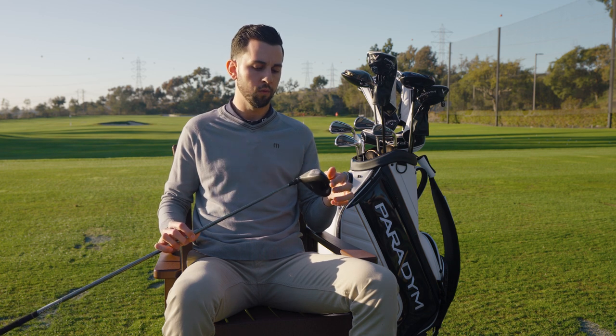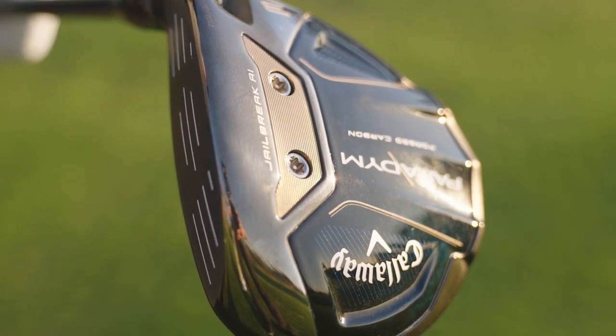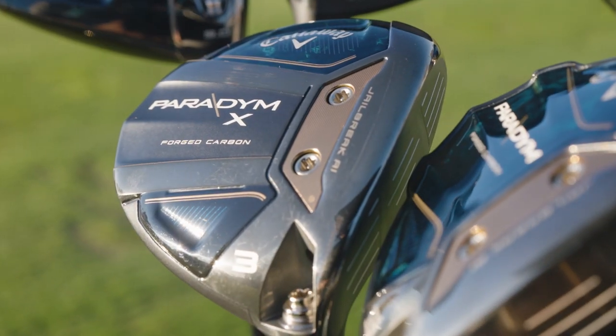With the three models, we'll have the Standard, which features the full forged carbon sole — we feel that's going to fit the majority of players. We're going to have a 3, 3+, 5, 7, 9, 7, 11 — if you need it, we'll probably have it in the Standard model. Similarly to the drivers, we're going to have the X model, which is a little bit more draw-biased to help those players turn it over, with slightly higher spin and higher launch.